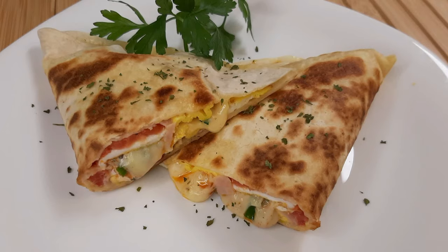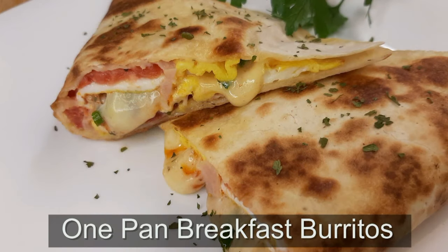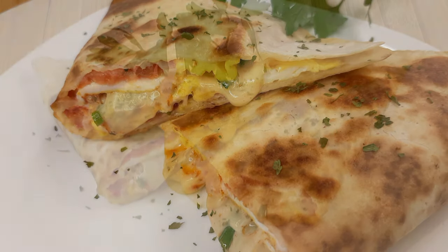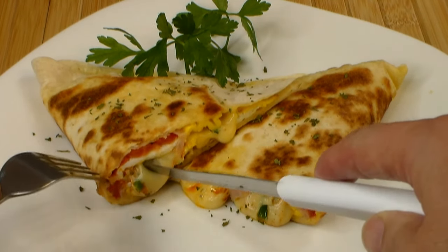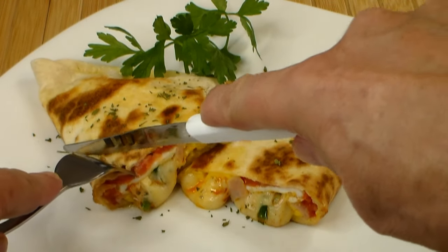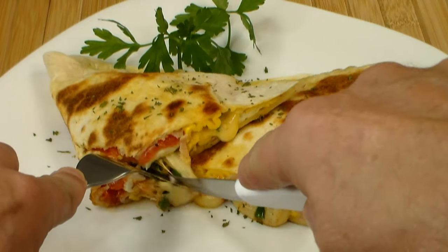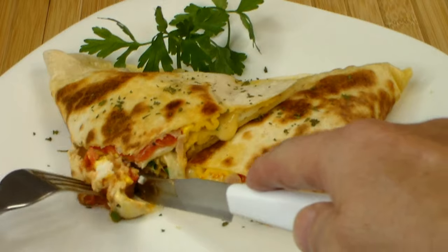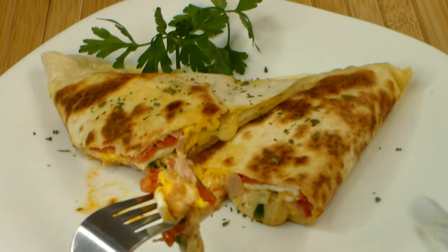Welcome once again to Cooking the Rounds channel. Hello, hello. For you today, a breakfast treat — a one pan breakfast burrito, or you can call it a wrap. Now my wife is always bothering me to make this: 'Can you make me an egg burrito for breakfast?' And can I really blame her? Just take a look at this — with the cheese and the tomato and the egg, it is just out of this world.